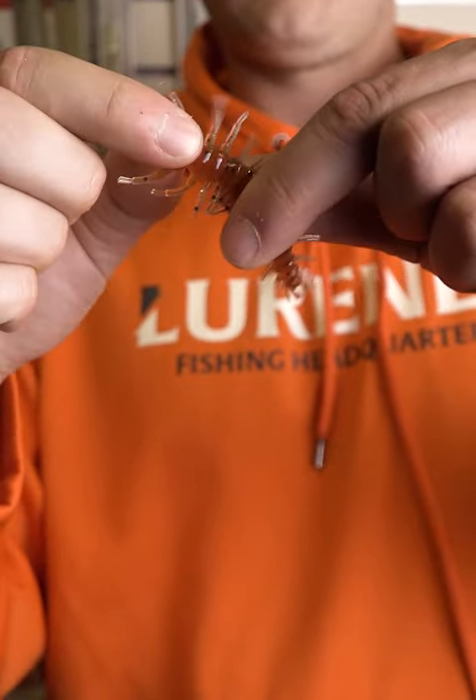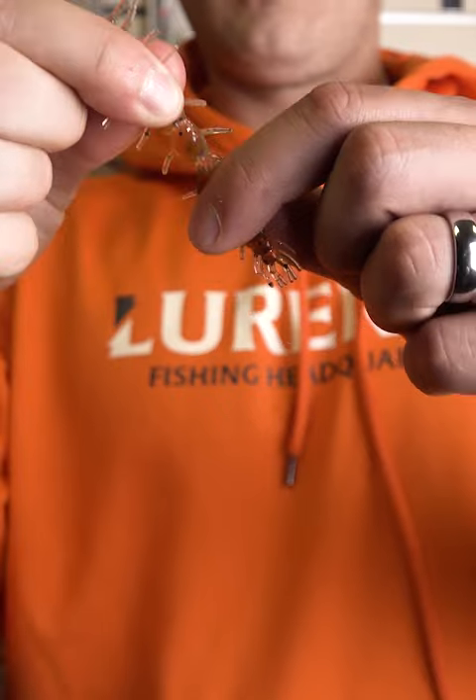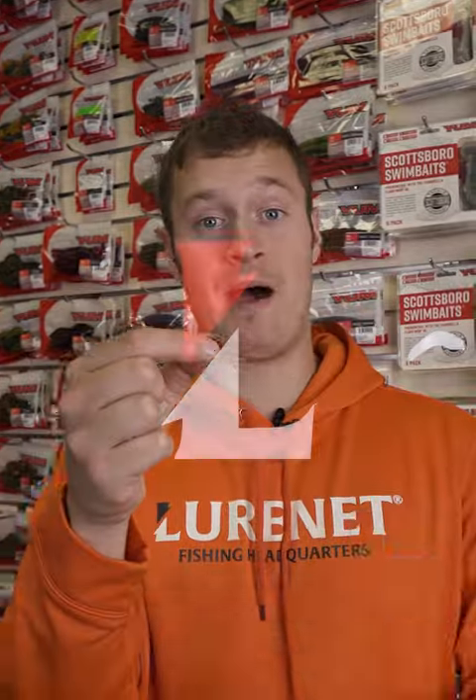You can pull other sections of the body off, you can make this thing ultra finesse. You can pinch this thing all the way down to just an inch where you barely have anything. It still has tons of action and will get bites.